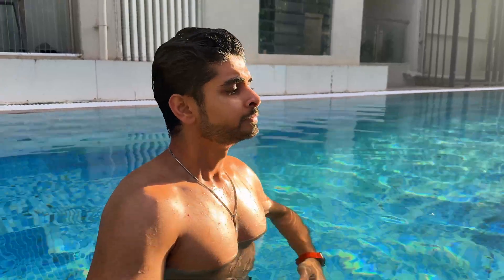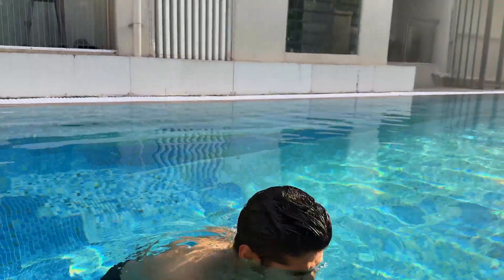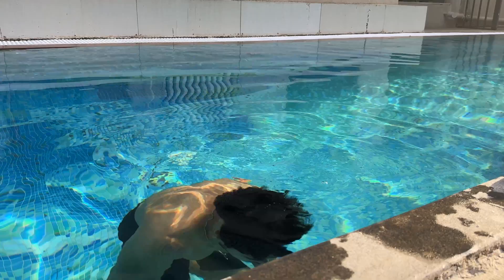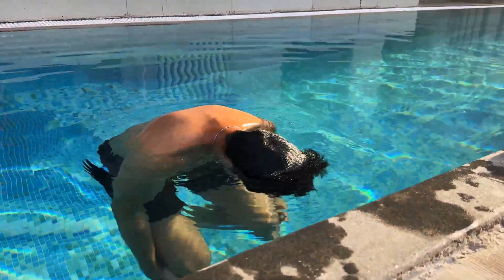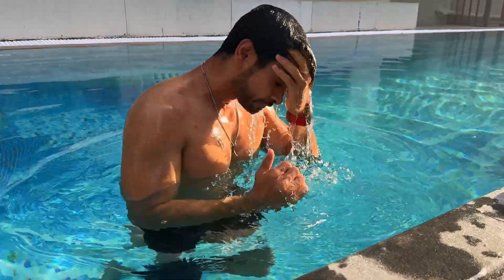Floating is something you can practice while holding your breath in your lungs. As long as air is in your lungs, it will be easier to float and swim. For example, if I breathe in completely, I come up on my own because the air inside my lungs increases buoyancy.